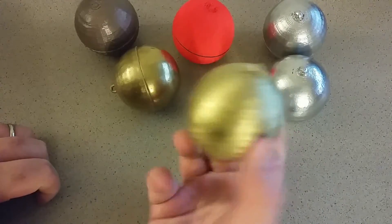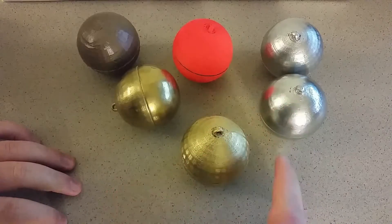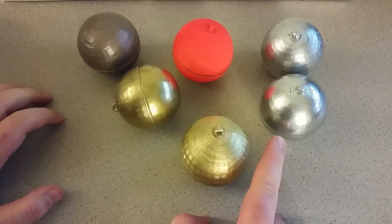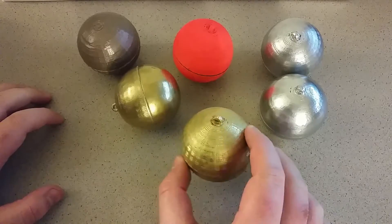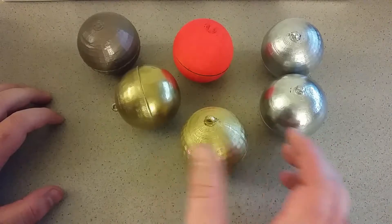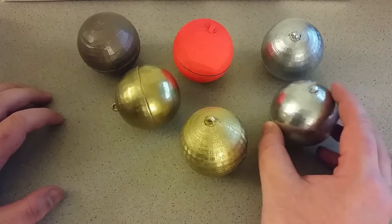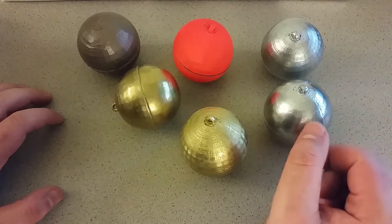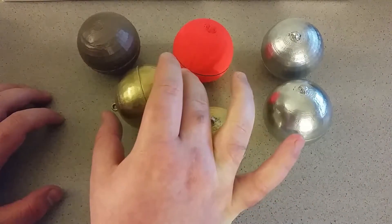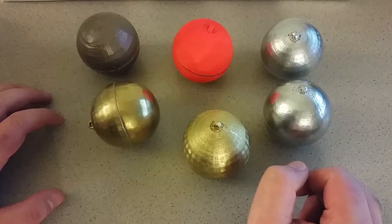And boom, you've got a completely finished ornament. So at a high level what we did here is we just sanded them, then used some white plastic primer to help the paint stick, and then we spray painted them. From here you could even go in with acrylic paints or something like that and draw on top of these. And if you wanted it to last a little bit longer after that you could put a layer of clear coat on these, to just kind of avoid chipping and stuff like that.